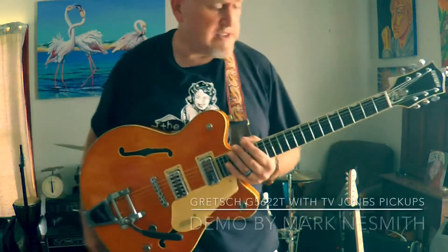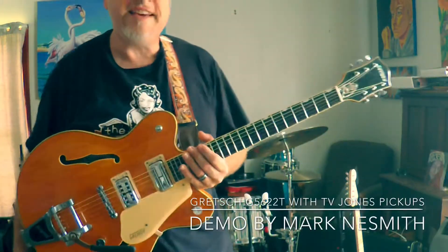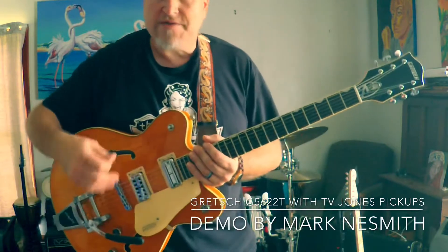So this is my Gretchen. She's a G56-22T center block, so semi-hollow.